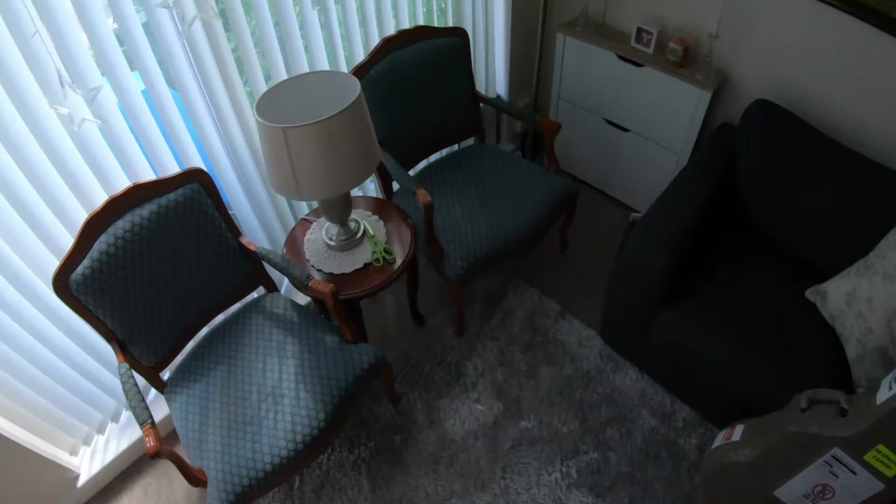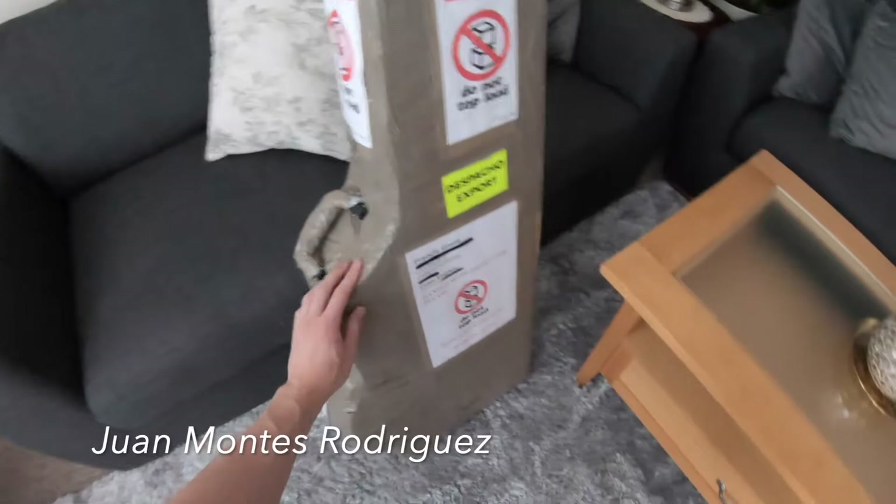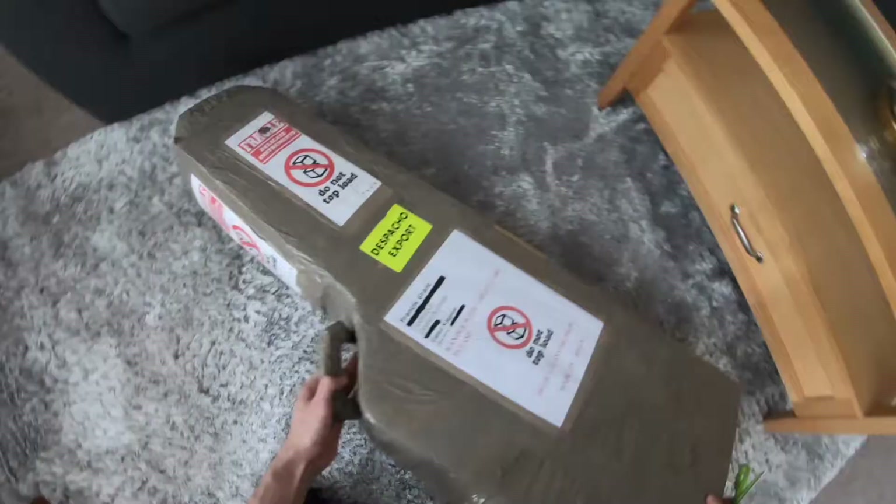I am so happy to get this today. I bought a new guitar. It's been made in Spain by Juan Montes Rodriguez, bought from a store called FL Waves. They sell their gear on Reverb.com and eBay.